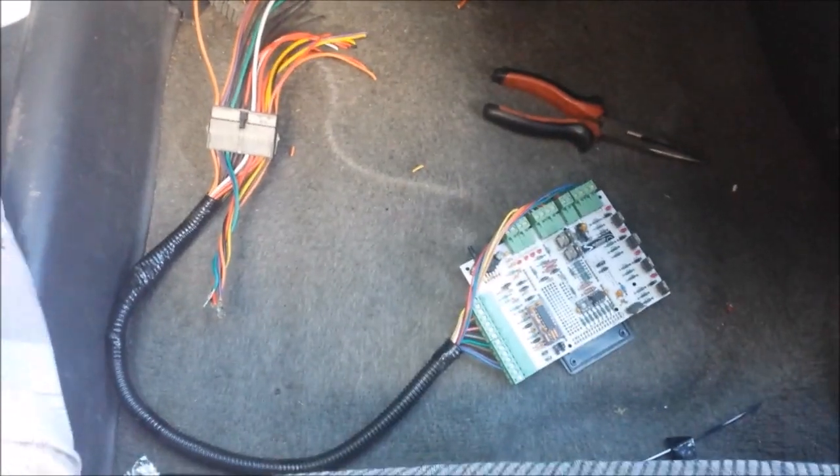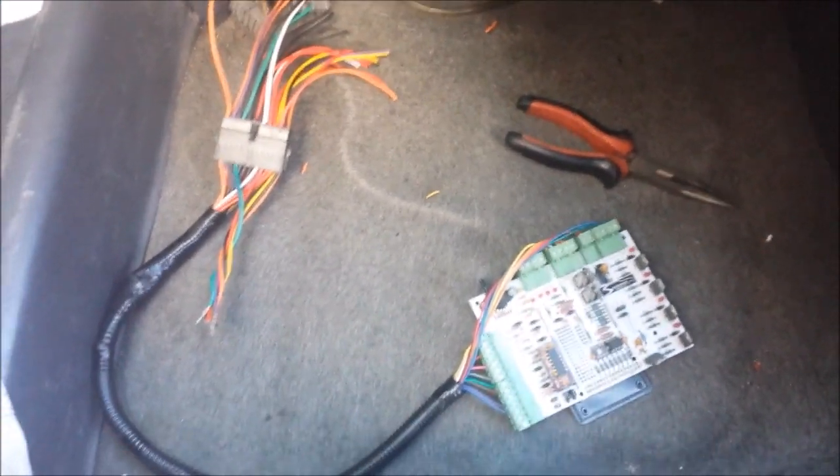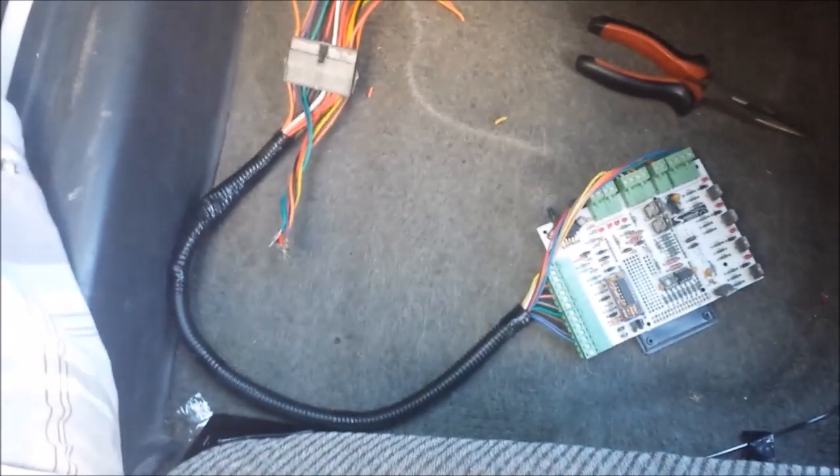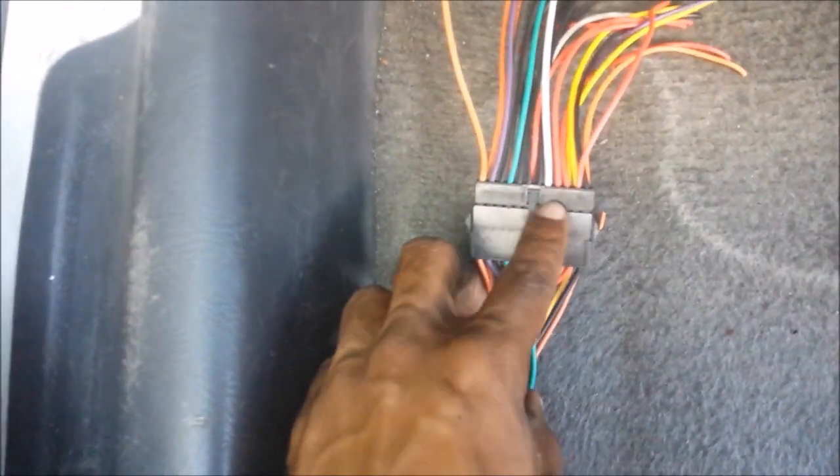Welcome to part two of the Speedway NO v0.3 install. Today we're going to be terminating the other end of the harness. Let me walk you through the process — the lighting isn't the best, but here is the Speedway NO v0.3 with a loom thrown on there, and this is what we're essentially trying to do.